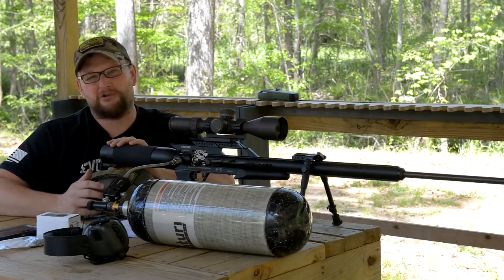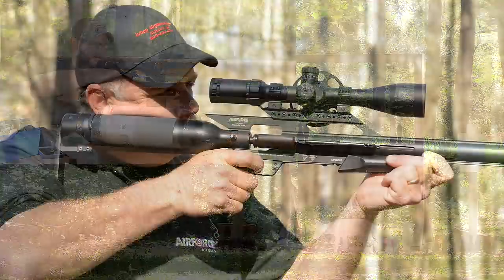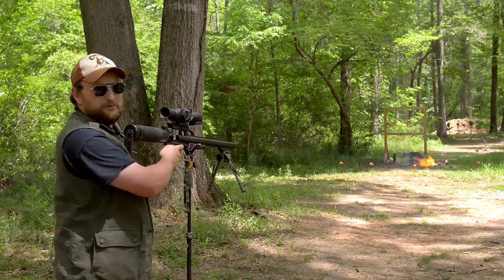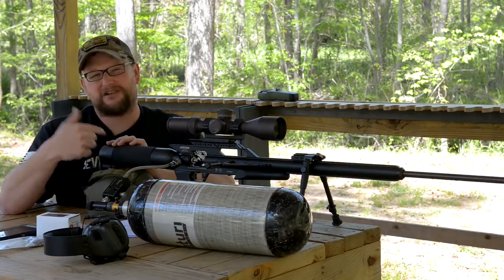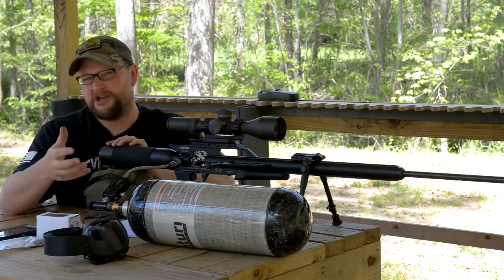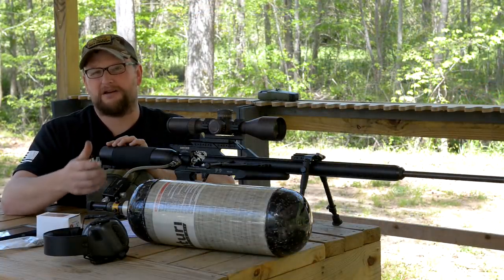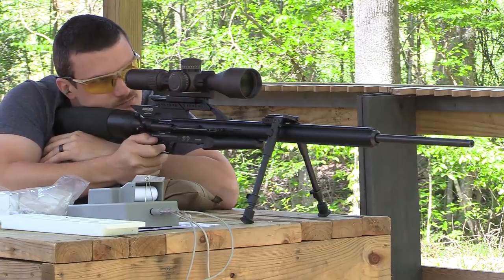We've done many, many videos on the Texans before. We've shot the SS version, the normal Texan, and there's also a Texan carbine we'll do a video on at some point. We've shot the Condor SS and all the different guns that Air Force makes. The cool thing about the .257 Texan is that the Condor is really intended to shoot skirted traditional air gun pellets. In that video we did some weight sorting and got some nice accuracy out of the .25 caliber Condor SS, which for a small bore gun still possesses good power to kill coyotes, foxes, and small game.